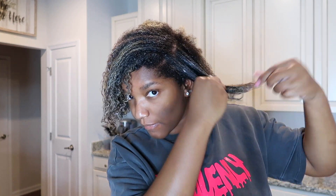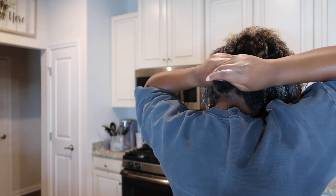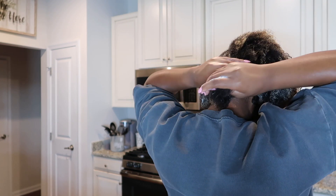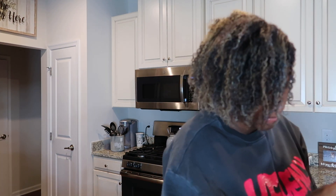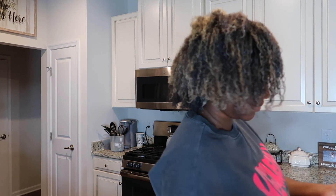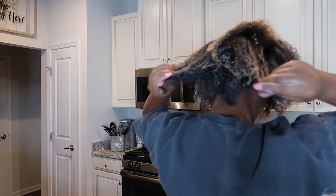I'm raking through the other side, detangling and getting that conditioner really into my hair. Then I'm heading to the back — the back of my hair tends to be the most dry, so I'm making sure I don't forget to get back there. I'm putting some more conditioner there, making sure I get the ends and the roots because those are really the spots you want to hit.